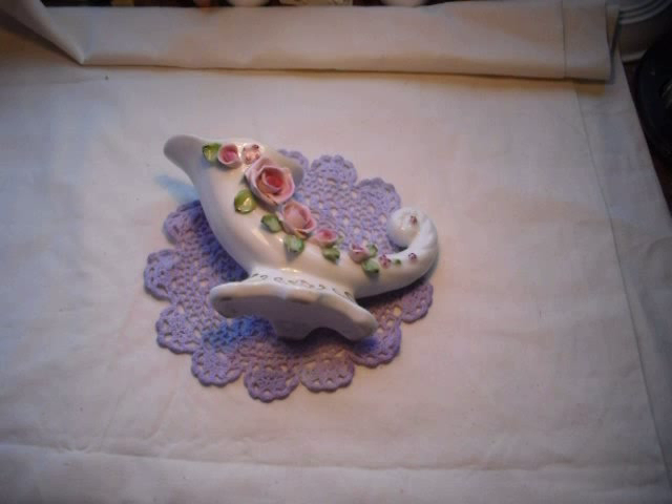Hi everyone, it's Dullis Kiwi Scrapper from New Zealand, here to share a video on a box I've just altered. There's been such an upheaval on YouTube lately that I've just had time to work on this box on my days off, because I couldn't upload videos, couldn't make comments, couldn't reply to any comments, and my inbox totally disappeared from my iPad. But I'm back now and uploading a video.